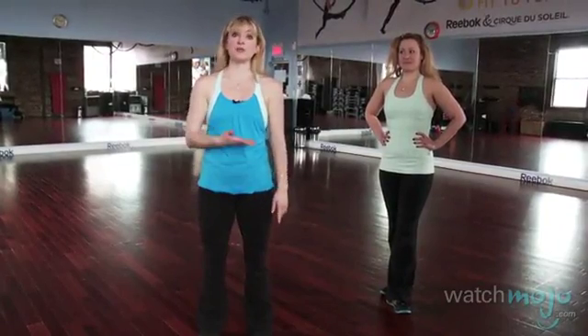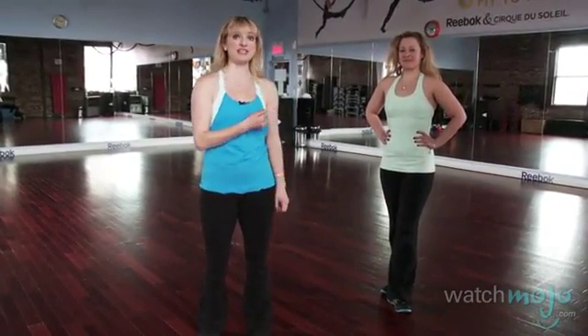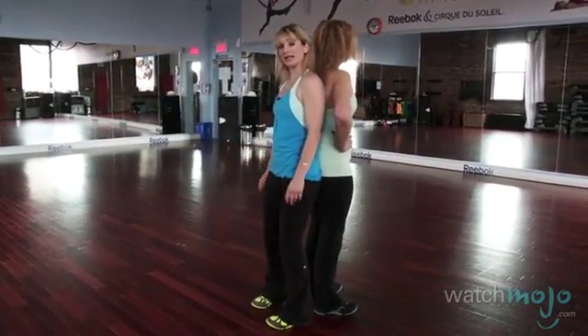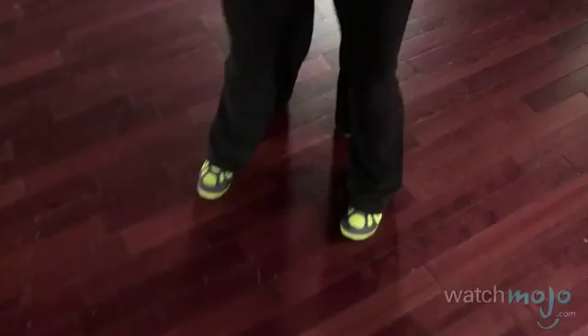The first exercise we'll be doing is a squat, and the challenge today is going to be doing it with our partner. I'm going to have Evelyn as my partner, so let's get right into position. We're leaning back to back against each other, and we're going to be moving our feet just a little forward.